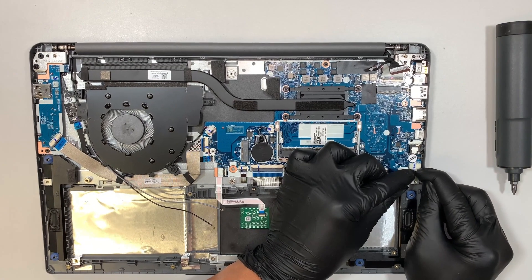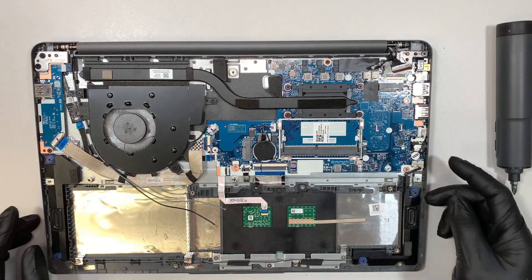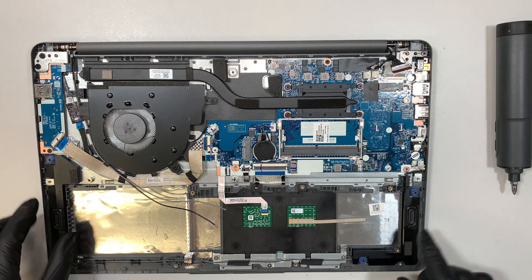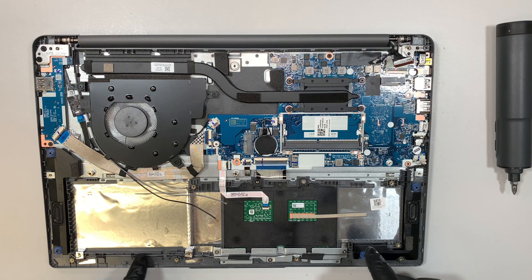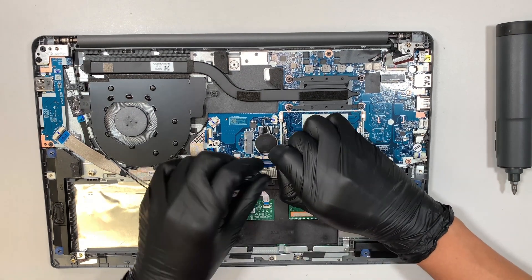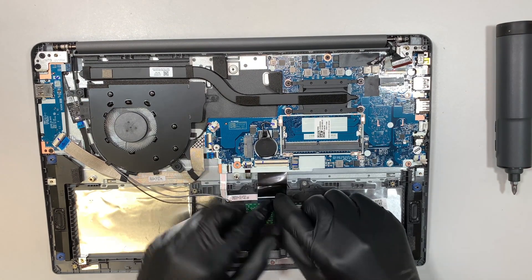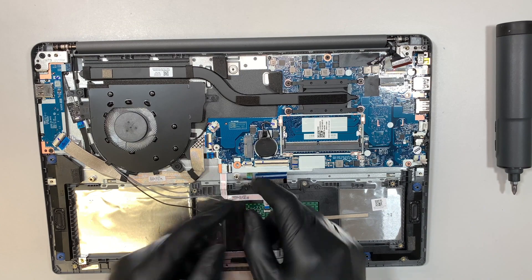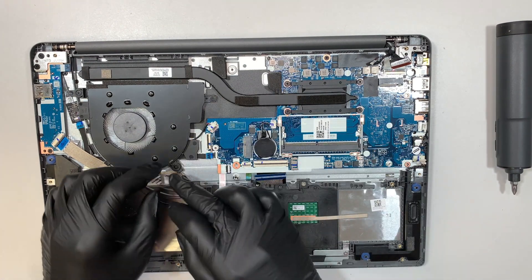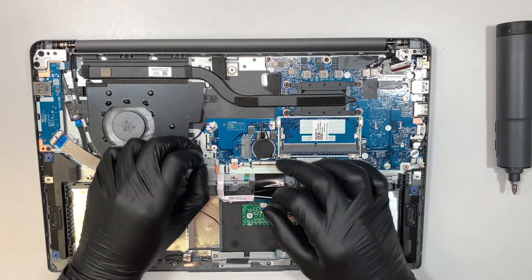This is your speaker — slide the connector down. If you have a broken speaker, simply remove the connector and the entire speaker, left and right. This is the cable that runs across it. This is your keyboard — flip the clip open and slide the flex cable down toward your body. This is the keyboard backlighting connector — open the clip and slide the flex cable to your left.